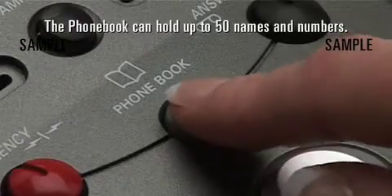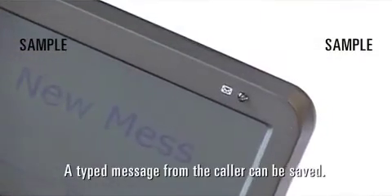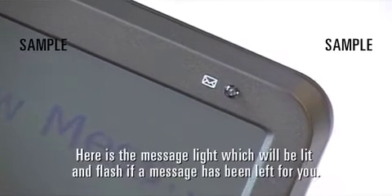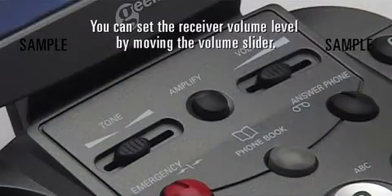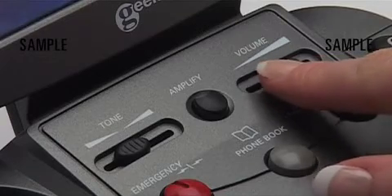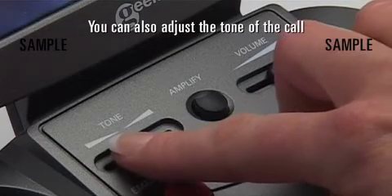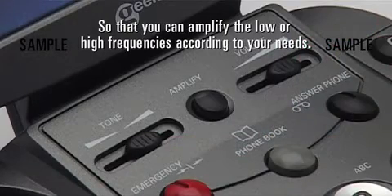The phone book can hold up to 50 names and numbers. There is an answer phone — a typed message from the caller can be saved. The message light will be lit and flash if a message has been left for you. You can set the receiver volume level by moving the volume slider, and you can also adjust the tone of the call to amplify low or high frequencies according to your needs.